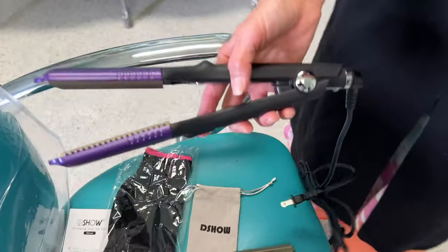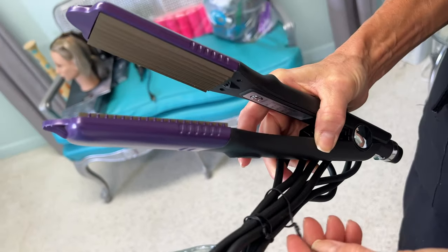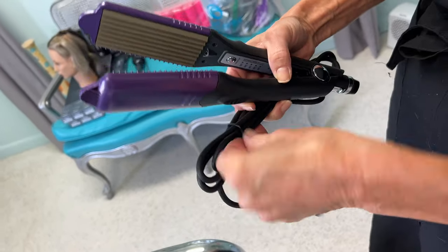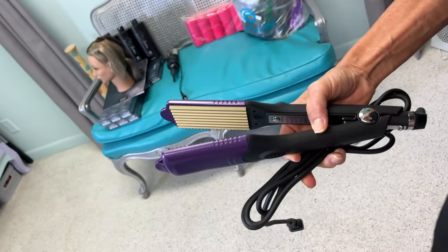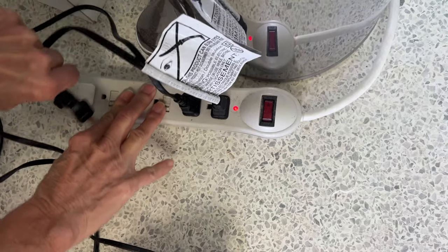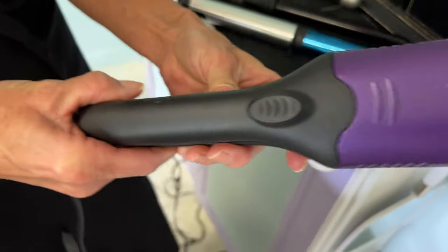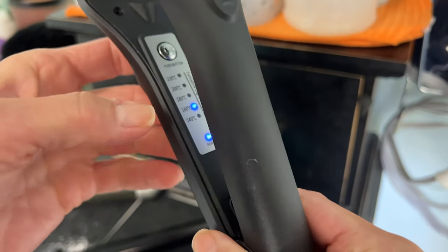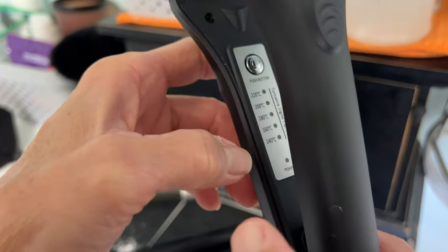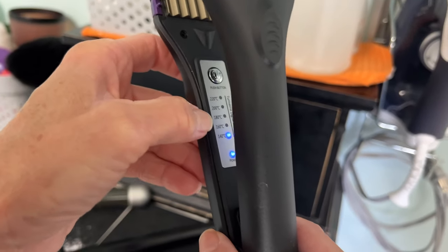How do you start it? You plug it in. Now we turn it on with this little button on the top — you press and hold it down. You can press it to increase the heat setting, and if you press it again it should go off. So pressing it the first time gives your lowest setting, and you cycle through one, two, three, four, five levels.